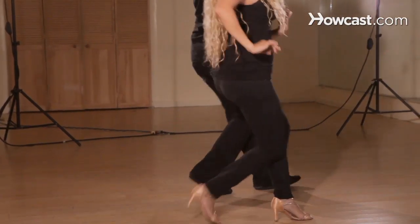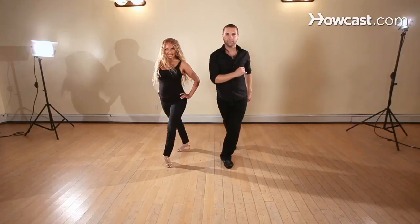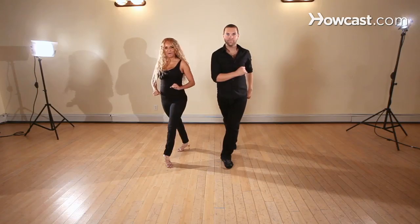Basic two, three, five, six, seven, hold, define, turn — and that's a basic with a left turn style. Hope you enjoyed that.